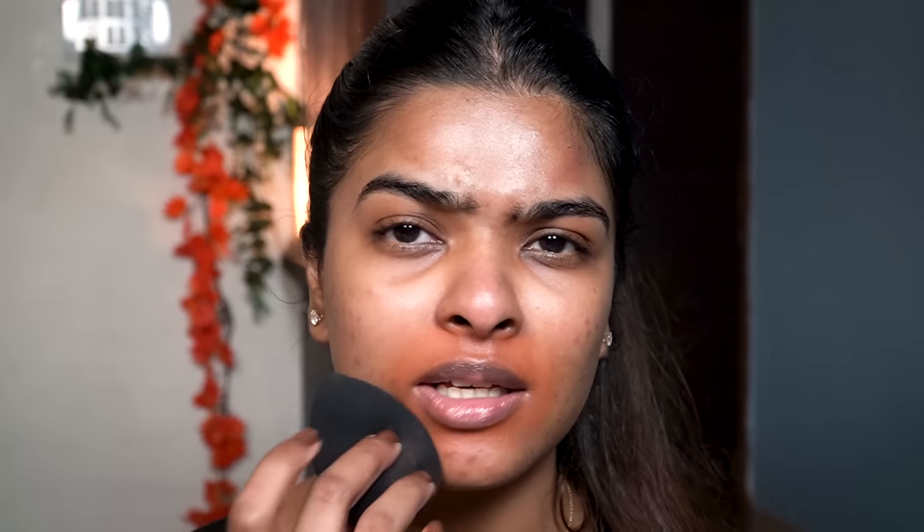I'll just use little dots and stay in the perimeter only, blending with the help of my ring finger. Then using a beauty blender I'll pick up any extra product. I know you guys are thinking — for an everyday makeup look you're using a color corrector — but this is a very crucial step, otherwise the foundation looks whitish or ashy. Now we're going to wait at least two minutes for it to set.